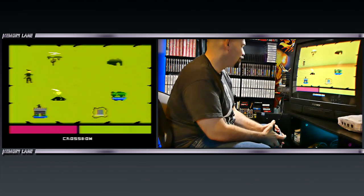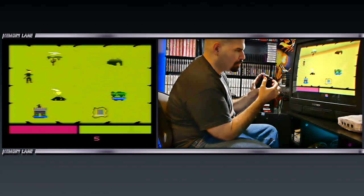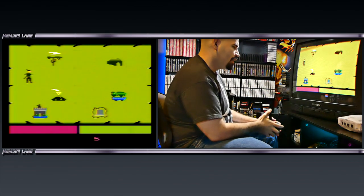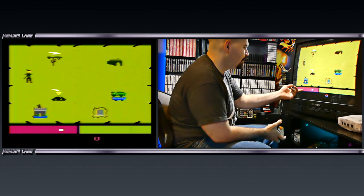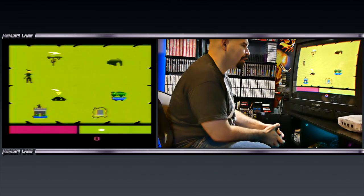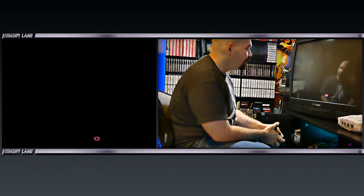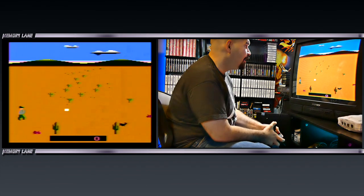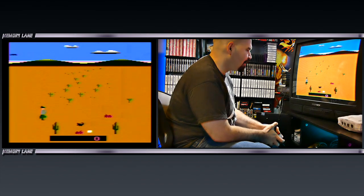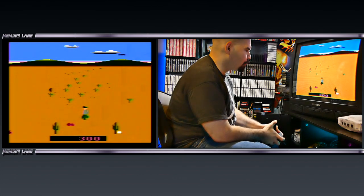I guess you can select your modes with the joystick also. That's interesting. Let's go back to one again. I hit the red rectangle on the bottom — maybe the yellow might do something also. Let's check that out. I guess you can choose that also. What the hell is this? Looks like we're in a desert. Is that a spider on the bottom? What is that? Scorpions? We got all kinds of crazy creatures here.